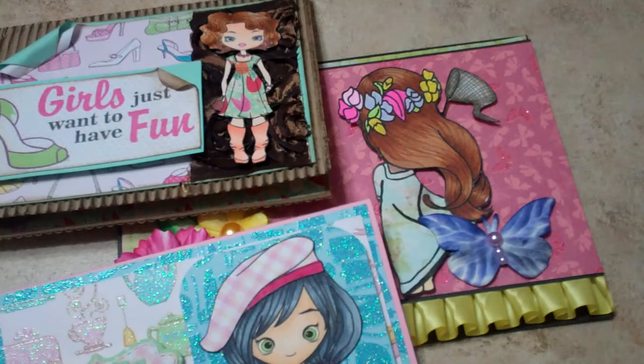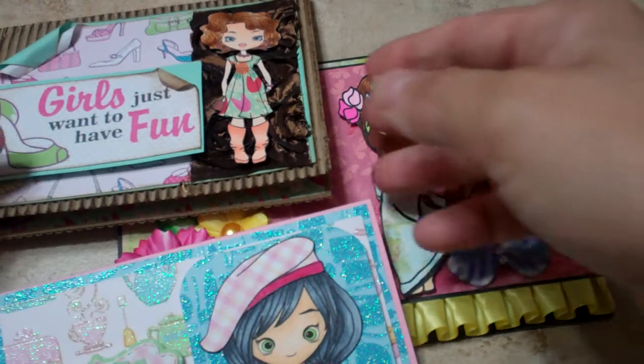Hi everybody, this is Shanna and I wanted to make a video showing you some cards I made with Little Blue Button Stamps. They have both digital images and rubber stamps on the CC Design site.